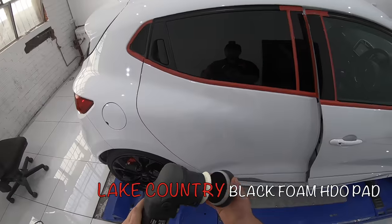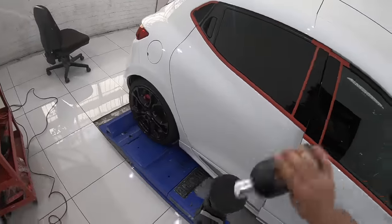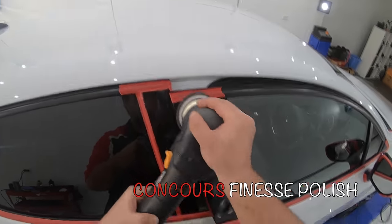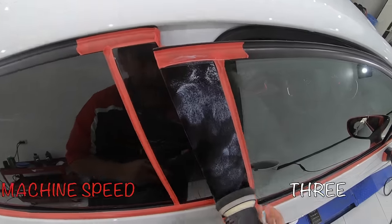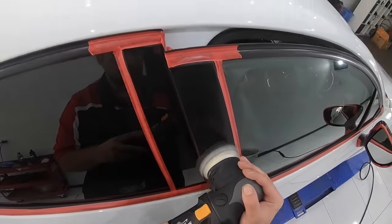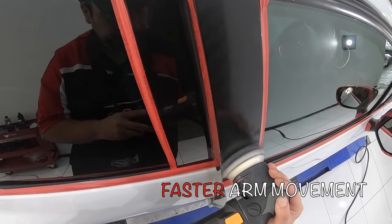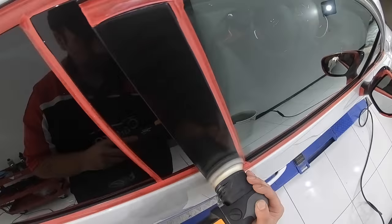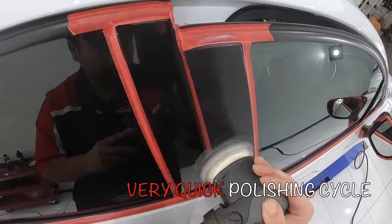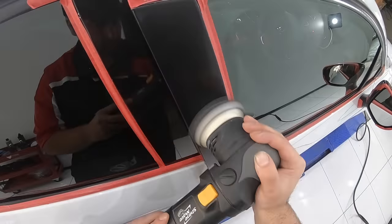Now, the combinations I've used here — firstly with the yellow Ripper's wool pads with Scholl Concepts S20 Black, and then Precision Compound on the Lake Country Blue HDO Foam Pads — are in fact moderate to heavy combinations. However, unlike many other heavy combinations, these ones have the ability to both cut and finish amazingly well, even on softer paints, which allowed me to have great success with ease in the final follow-up finishing stage, and that's the real key to success here.